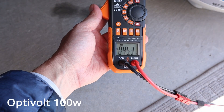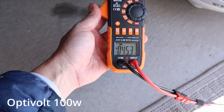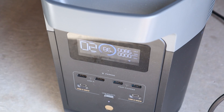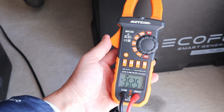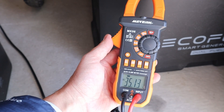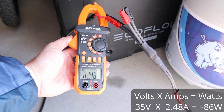Checking the open circuit voltage for the Optivolt panel — sitting at 45.3 volts. With the Optivolt 100 watt panel connected up, we're getting 86 watts input, so just a little bit more power than the BougeRV panel. Checking the voltage under peak power for the Optivolt, we're getting right around 35.5 volts, and checking the amperage, we're getting around 2.5 amps.